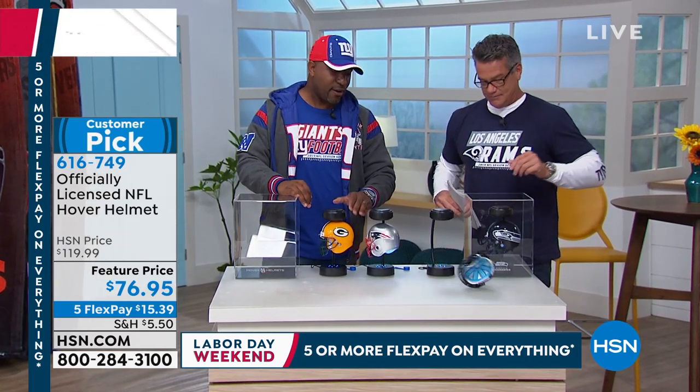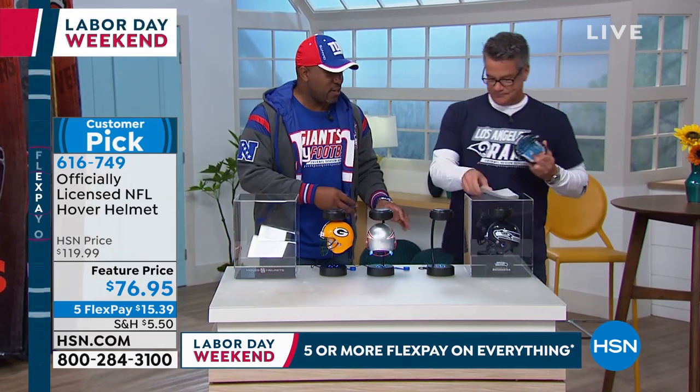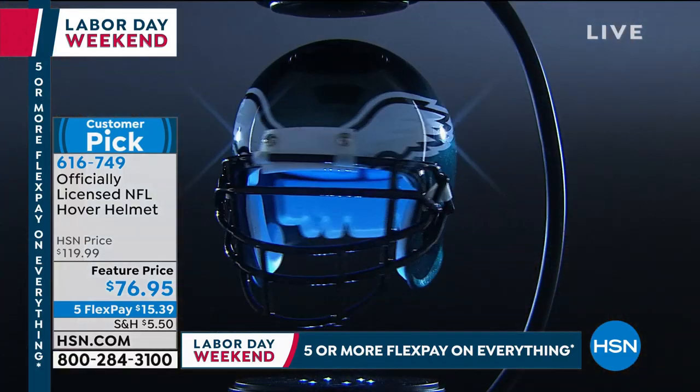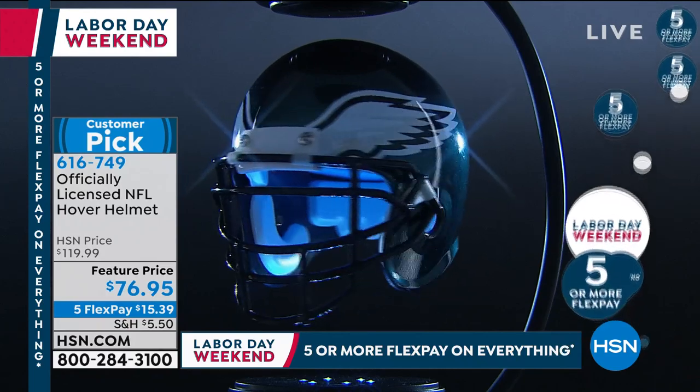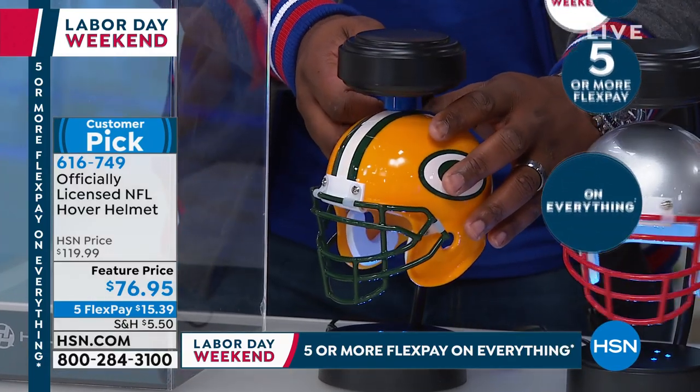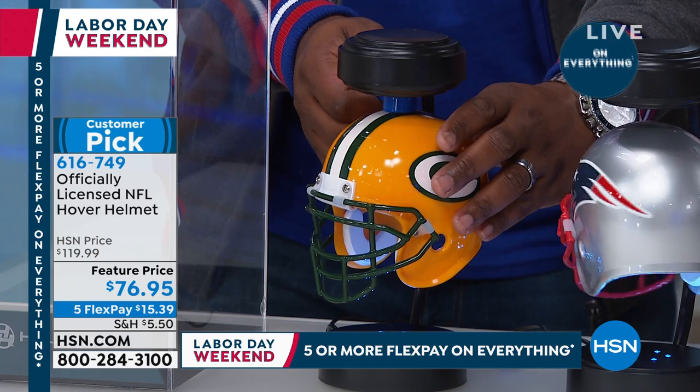People are always looking for something different to put on their desk, in their office, or in their cave — whatever their football space is. You'll get groups of guys together and they'll all gravitate to the magical helmet. This is the magic item. If you're looking for the magical game-time helmet, that's what the hover helmet is.